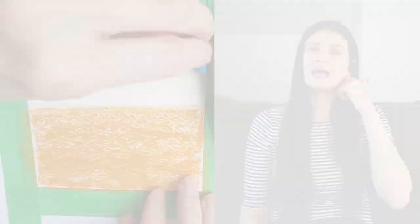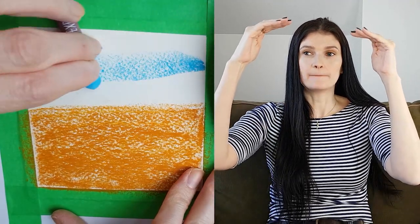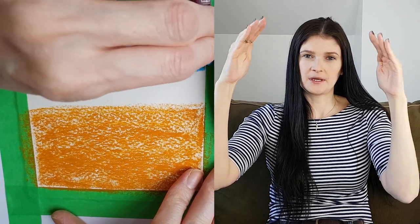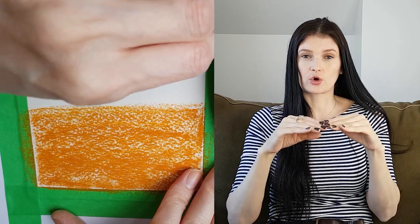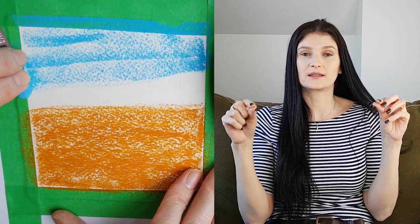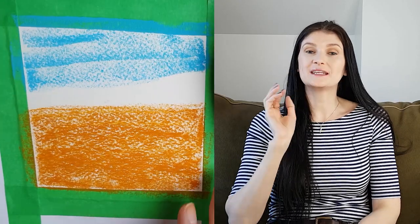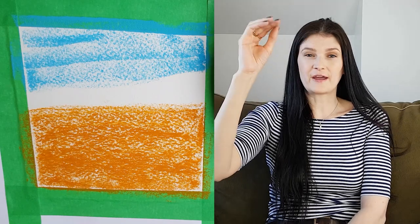The important thing for the sky is to start more saturated at the very top and leave a very light gradient towards the horizon line, so that it becomes almost white when it touches the horizon. You can even have just a small border of color at the top and the rest a very light shade of the color you chose.